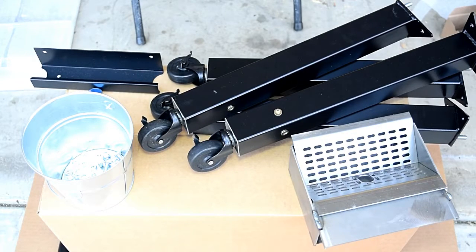Everything about this thing spells tank. Look at those legs — those are heavy duty, you'll never have to worry about bending those. Heavy gauge stainless steel for the fire pot; this thing is solid.